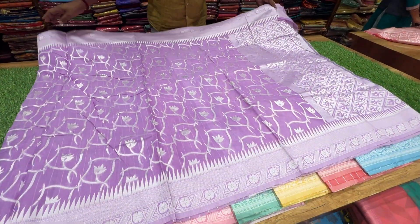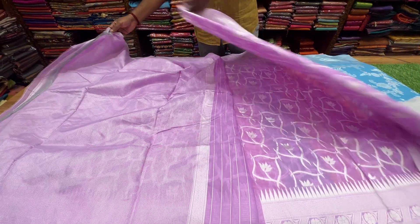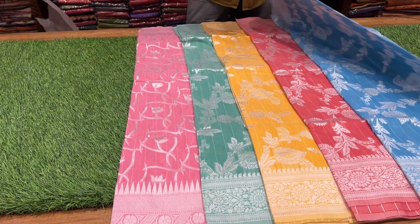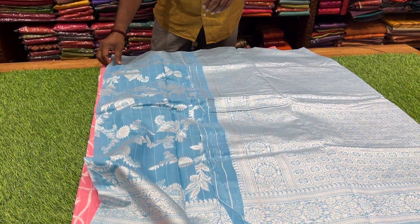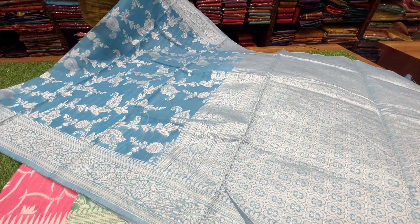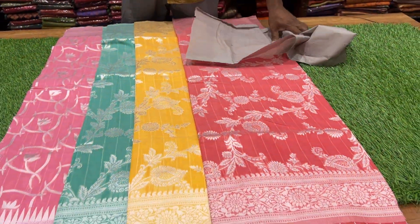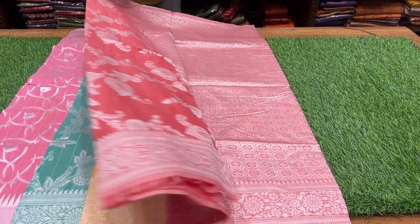This is a light lavender and beautiful color. This is a standard new arrival and new stock. This is the best. This is neat and clear. This is the color combination and thread. This is a super collection.